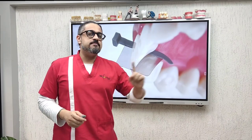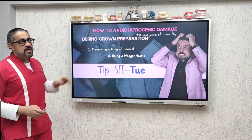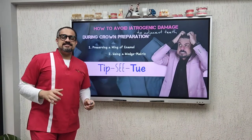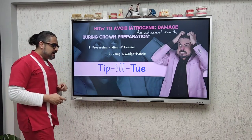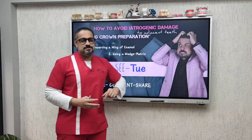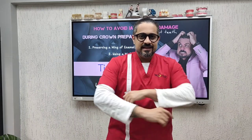Prevention is more important than cure, and friends, this is my Tipsy Tuesday for today on how to prevent iatrogenic damage to the adjacent tooth. If you liked it, please go ahead, like, share your comments, and share this with your friends so that we can make dentistry more enjoyable and more profitable for us and for our patients. See you every Tuesday!